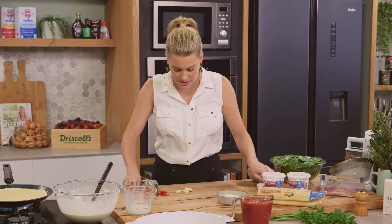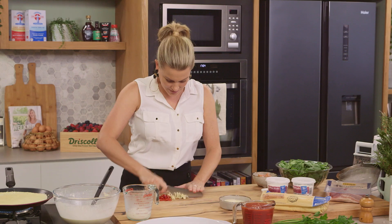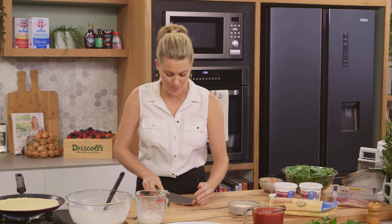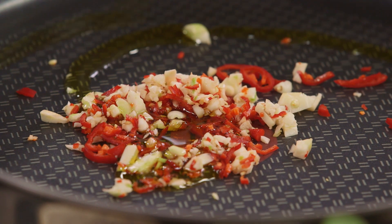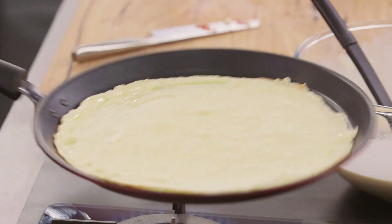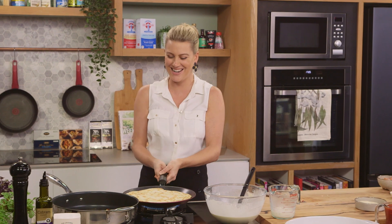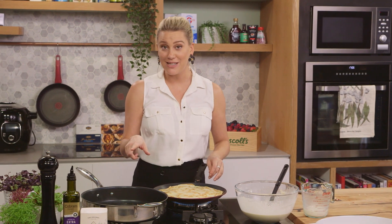These long chillies are not as hot as the small ones, so that's why I like to use those. I've also got a few cloves of garlic - I'll just bruise them with my knife and give them a chop. In a large sauté pan, we'll add all our garlic and chilli mixture with a good glug of extra virgin olive oil, about a tablespoon. And what I love most about crepes is the flip - done that a few times! I'll cook that for a few more minutes on that side and then take it out and continue cooking the rest of the crepes.